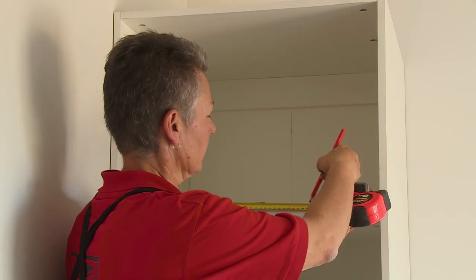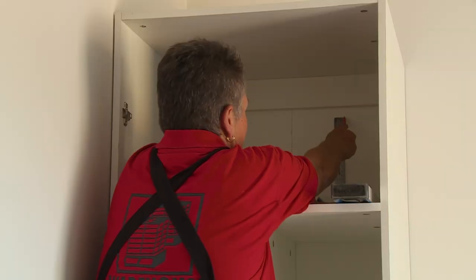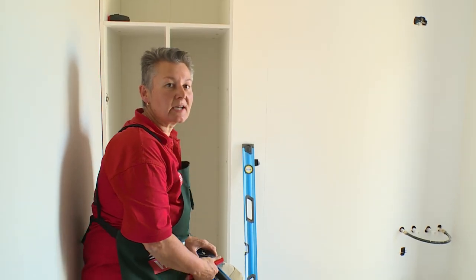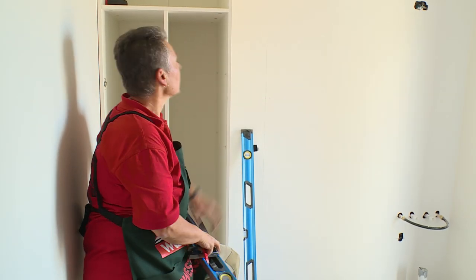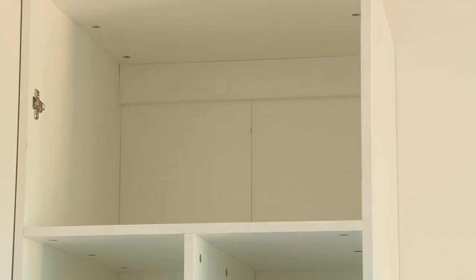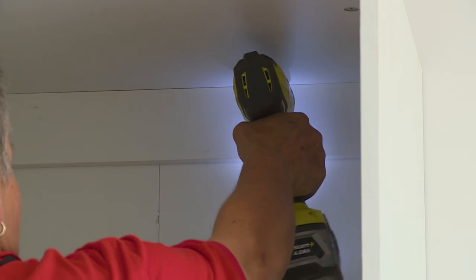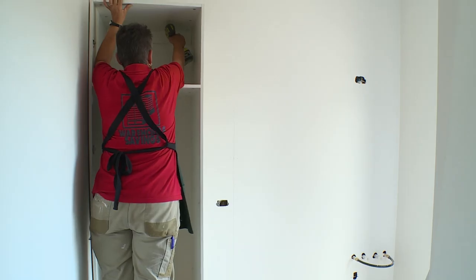We'll now take that same measurement up on the top here and transfer it to the top of the cabinet. So now that we've got that marked out, we can drill through the back and that top rail into the timber stud behind. I'm just going to pre-drill a hole through the back rail of the cabinet and screw in through the stud.